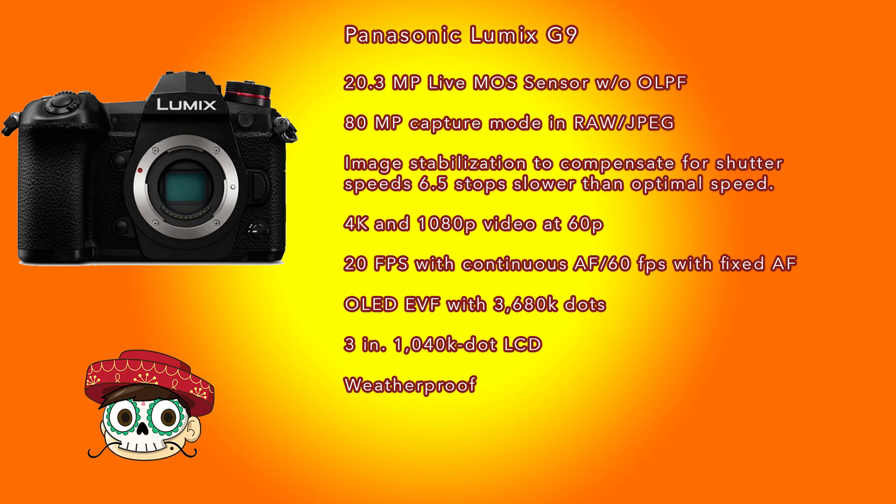The OLED EVF is a bit of a bane for me as a photographer - it'll look nice and saturated but don't count on color accuracy when reviewing your shots. That said, the EVF has a 3680k dot resolution and a 120 frames per second refresh rate, so it'll look relatively smooth when you look through it.